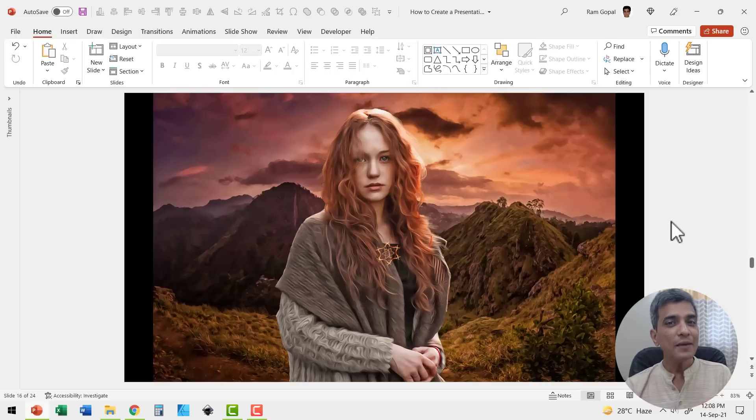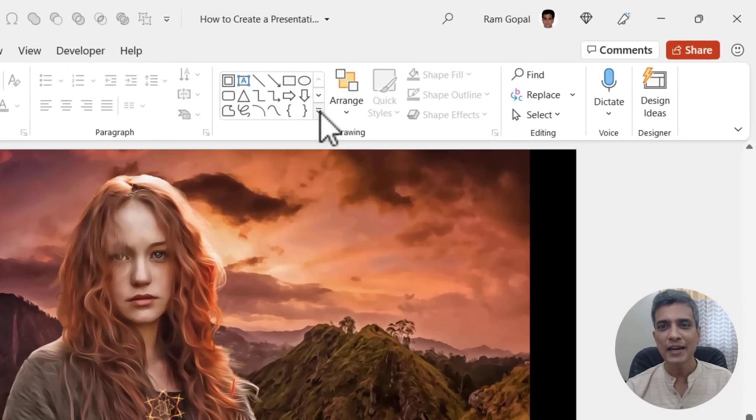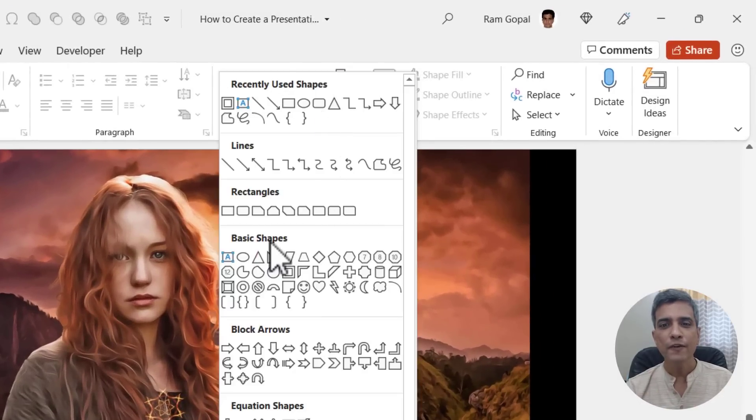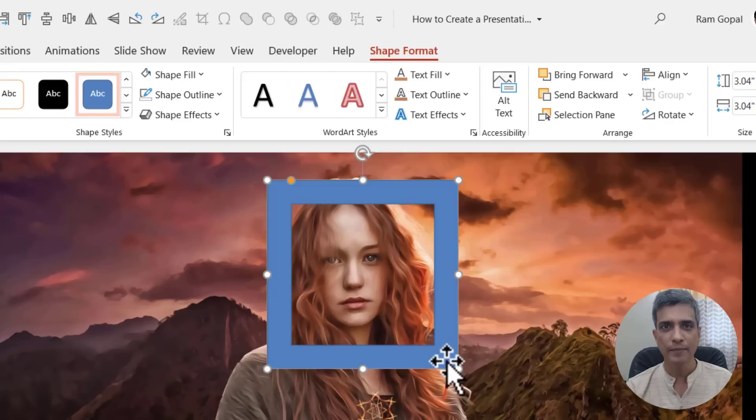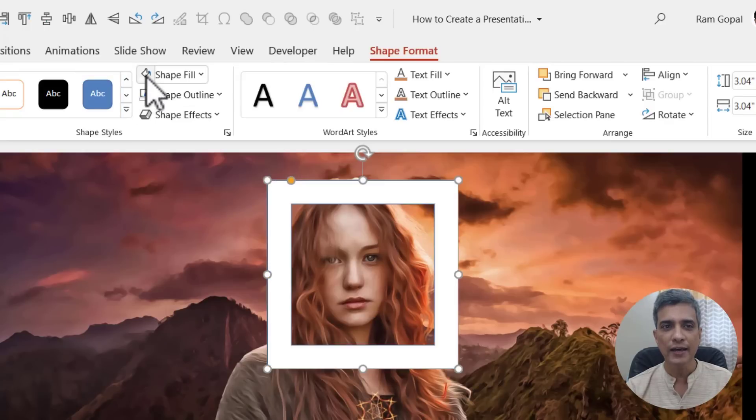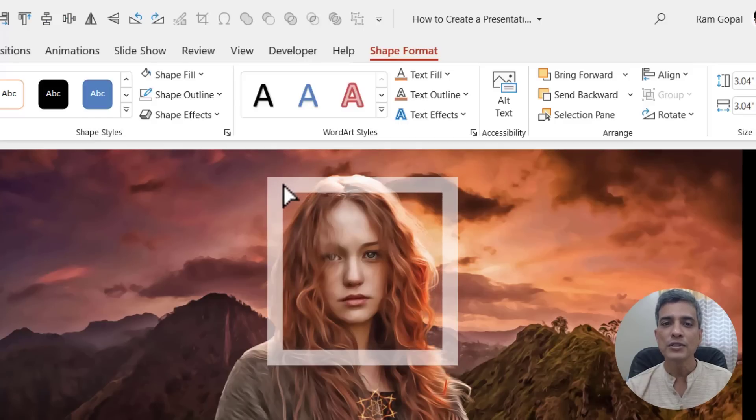The first step is to create a set of photo frames that combine as a collage to complete this image. Let us go to the auto shapes gallery from basic shapes and pick up the frame tool, hold the shift button down and draw the frame on the slide. Then go to shape fill, fill it with white color, go to shape outline and say no outline. You can always adjust the width of the frame by using the yellow handle.